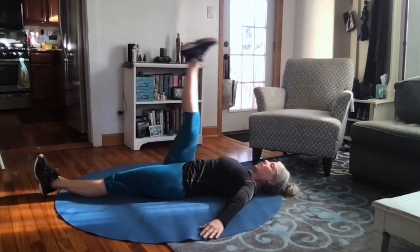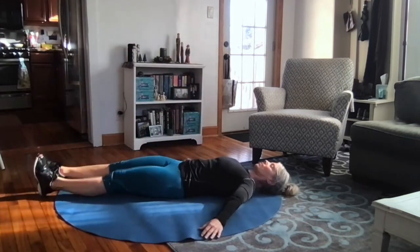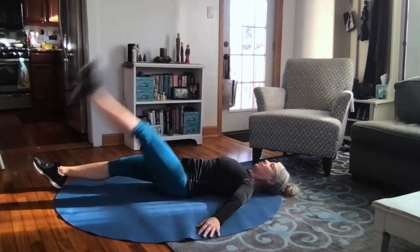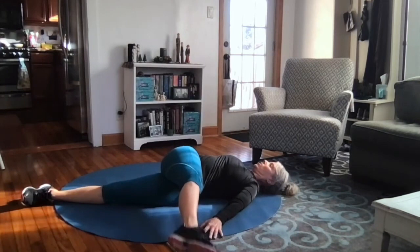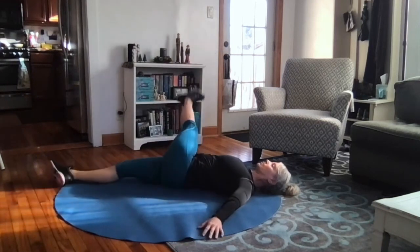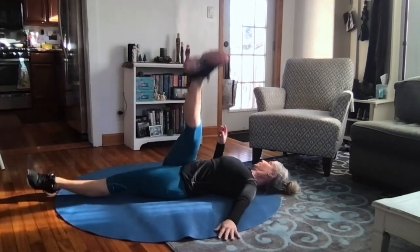Here we go. Timer's on — up, drape the leg across, back up, set it down. I definitely feel more tension on one side than the other. Some imbalance is normal. We usually have a strong leg. You might have some compensation that has happened because of injury. And I think we'll rest in this position at the end here. We're halfway.